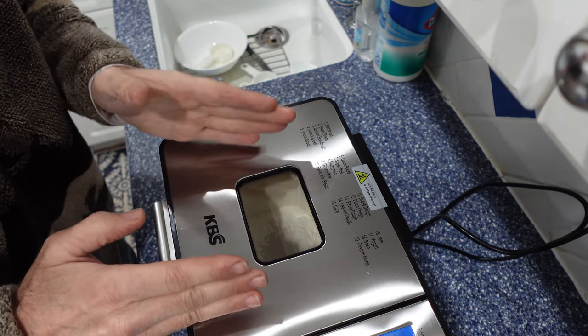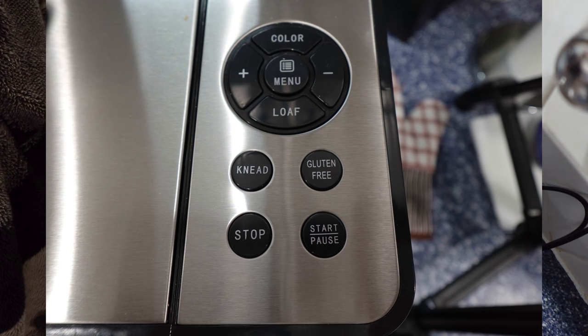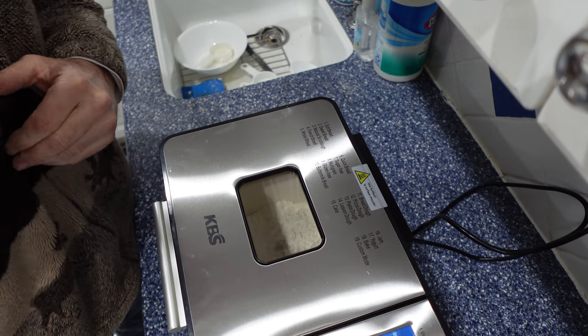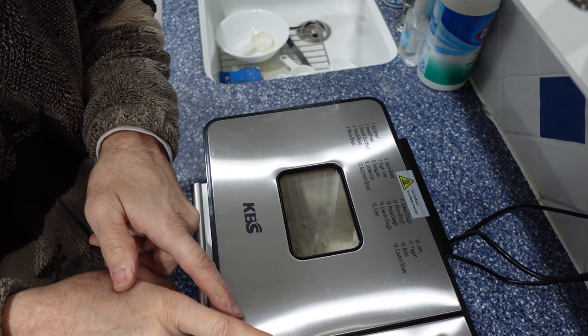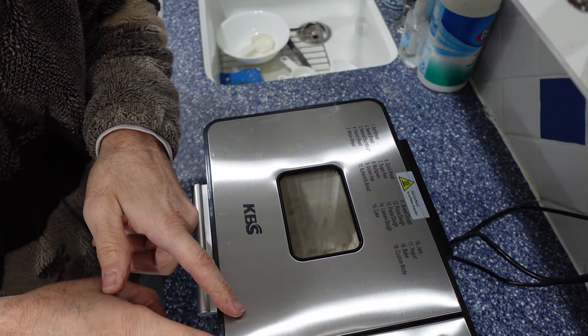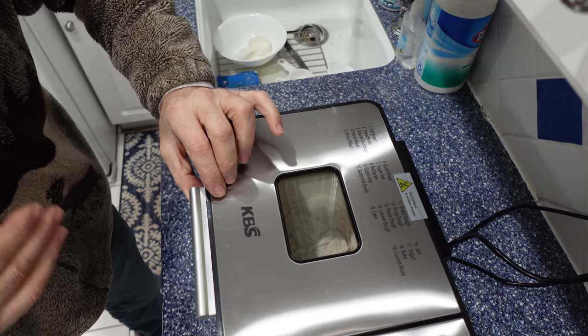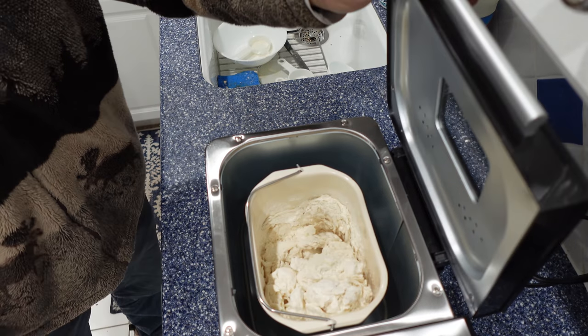The only thing you need to do now is hit that start button and walk away. Look inside and watch that bread get mixed. We have a knead, a gluten-free, a stop, a start, and pause.